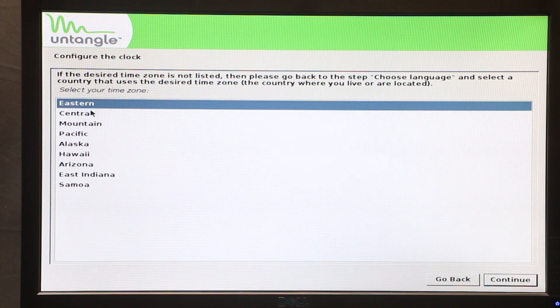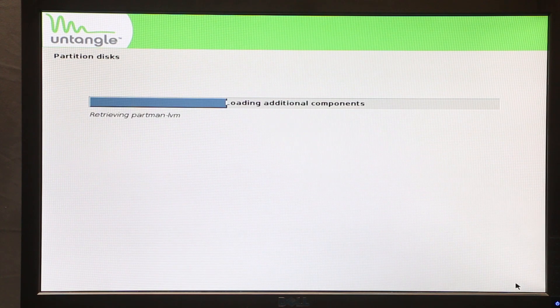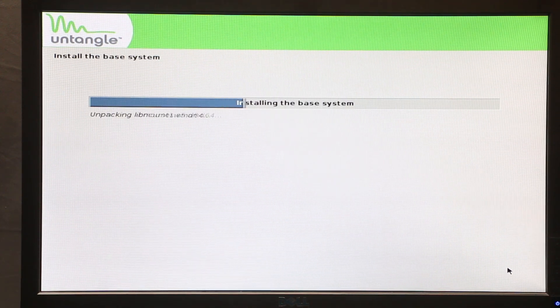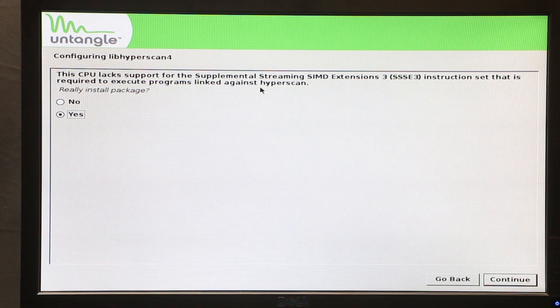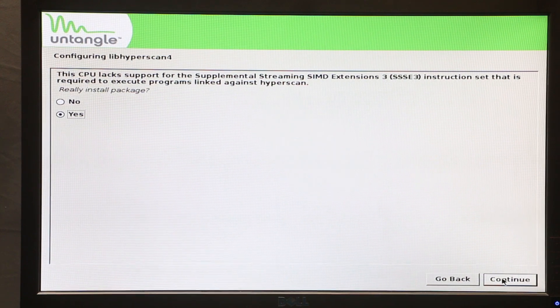We need to choose our time zone — I'm going to choose Central for now — and click Continue. Then we need to choose our drive; I'm going to choose the top one, which is my SSD on this computer, and click Continue. If we get a message during the install saying our CPU is not supported, click Yes and Continue. I already tried using this CPU and I know it's going to work just fine, so just click Continue.